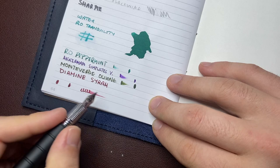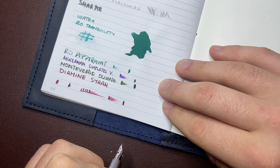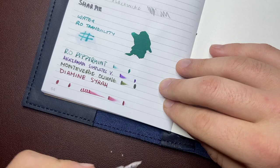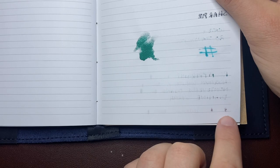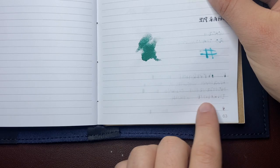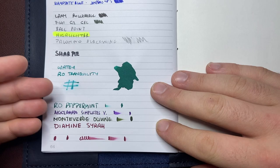Dry time is exceptionally quick on this paper. Not even ten seconds and it's almost completely dry. You can see the dry time on this paper is very quick because it absorbs in. If we look at the reverse, you can see where I've put down heavier dots of ink it's coming through. Other than that, the writing itself — particularly if primed — you might get a little bit coming through, but for everyday standard pen use this paper performs well.